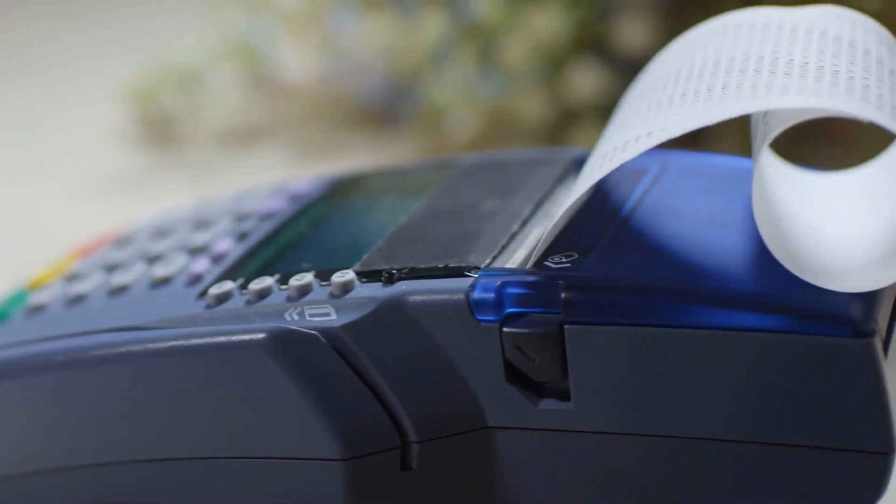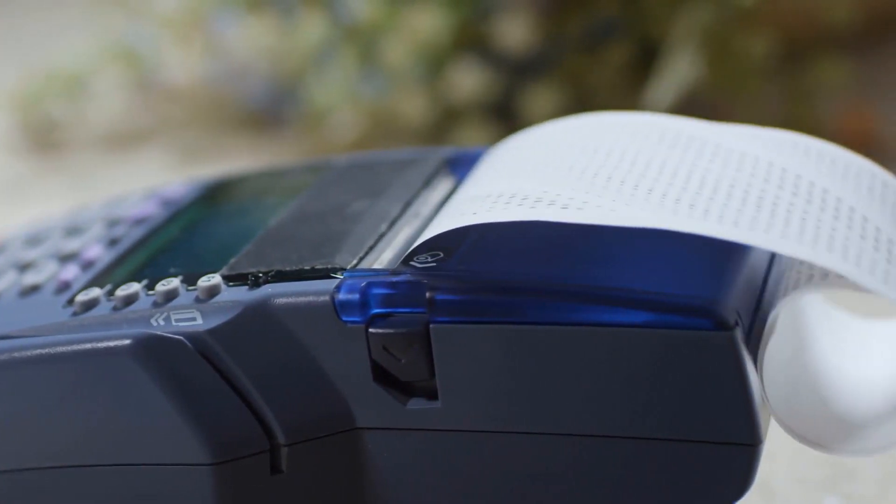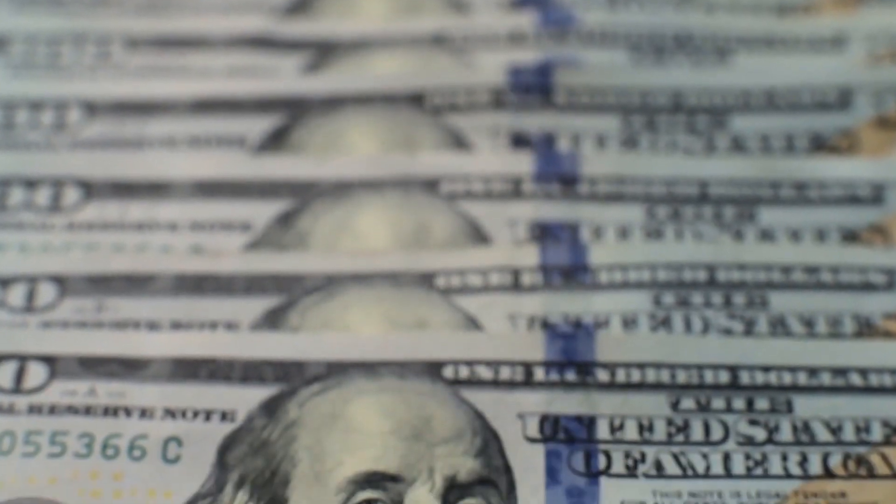Unfortunately, there is no way to recover the balance on a lost prepaid chip card. Regular use and storage of a chip card may cause sufficient damage to affect the function of the circuitry.